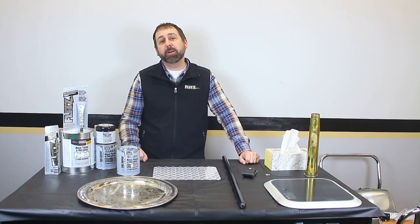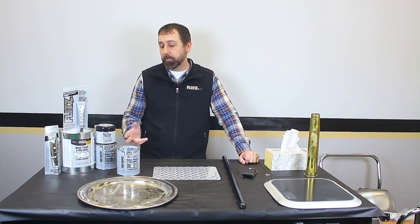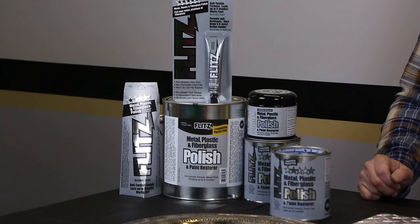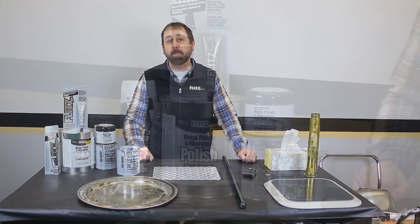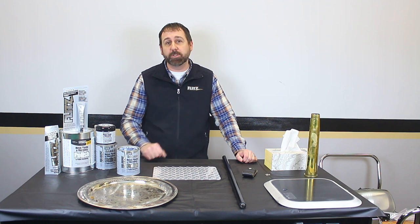Hi, I'm Graham from Team Flitz. I'm here to talk to you today about our key signature product, Flitz Paste Polish. The polish is designed to clean and restore all metals, paints, plastics, fiberglass, and so much more. I'm going to show you some demos today on those products and show you the results you'll get from using these products.